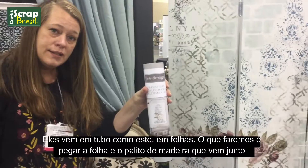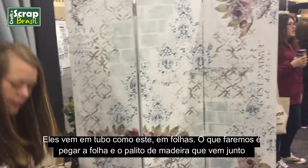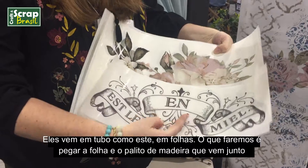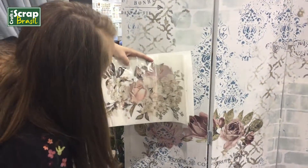You'll get them in a tube like this, and they come in sheets. You'll want to take these sheets with a wooden stick that's included, and you have flowers like this.